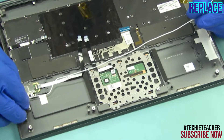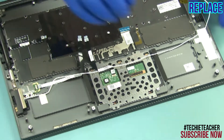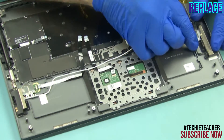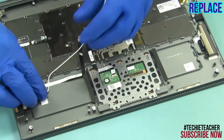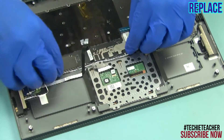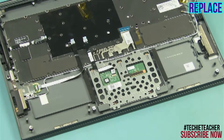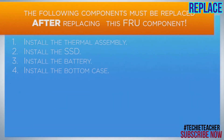Place the antennas into position and install four screws. Fit the cables through the guides. Fit the cable through the guides.